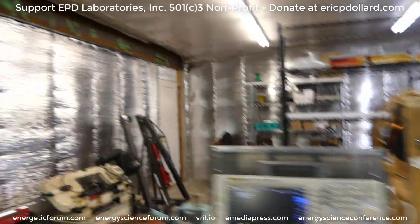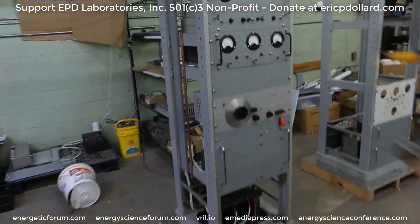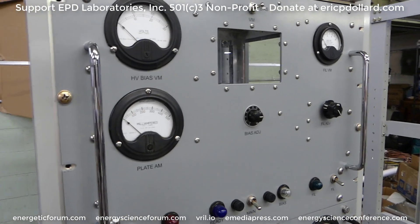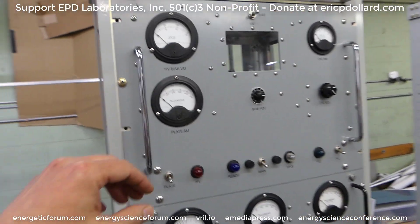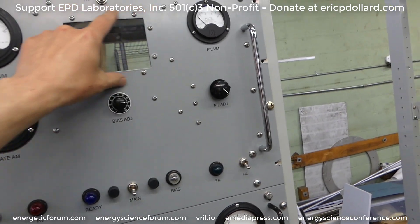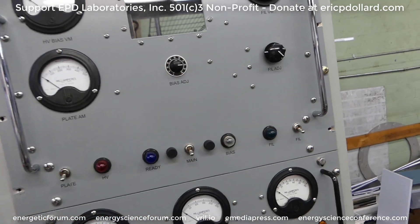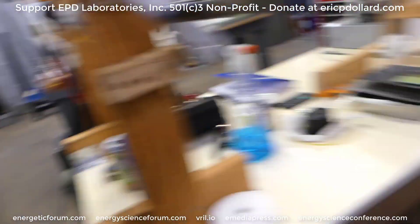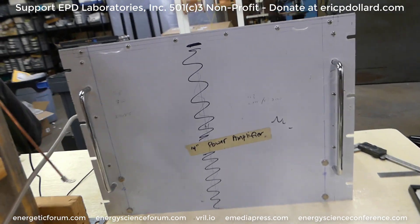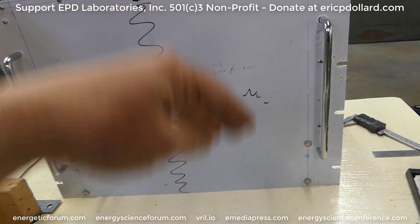On the front it'll be a similar layout to this amp right here, except with four full-size meters. The window will be down between the lower meters — that's where you can see the iMac tubes inside. So that'll be another drilling and punch process to create all that.